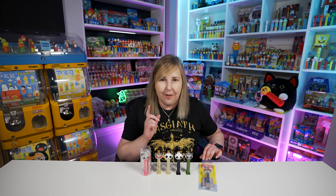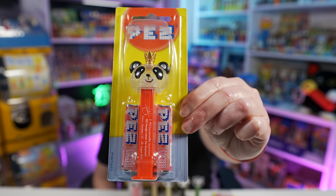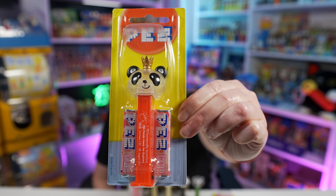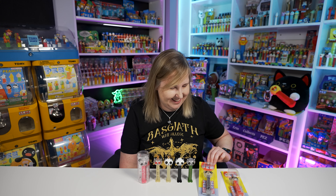Wait, I didn't even show you one with the crown. So here you go — this is one with the crown. If I'm remembering right, only two of them have the crown for these panda gatherings; the rest are sans crown. Did you pick up this new Mother's Day Panda Pez? Let me know in the comments below.